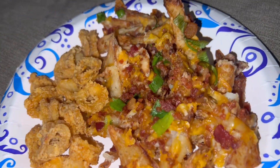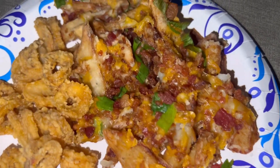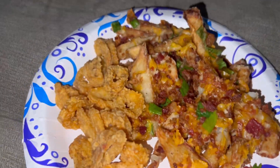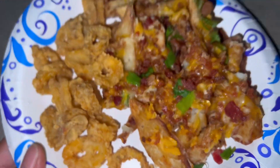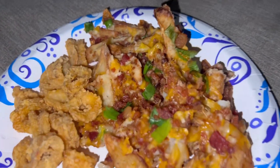Here's my food for tonight, y'all! I got cut up potato loaded fries with fried calamari. I'm so excited to eat this — I'm about to destroy this food. Comment down below other foods you would like me to cook!